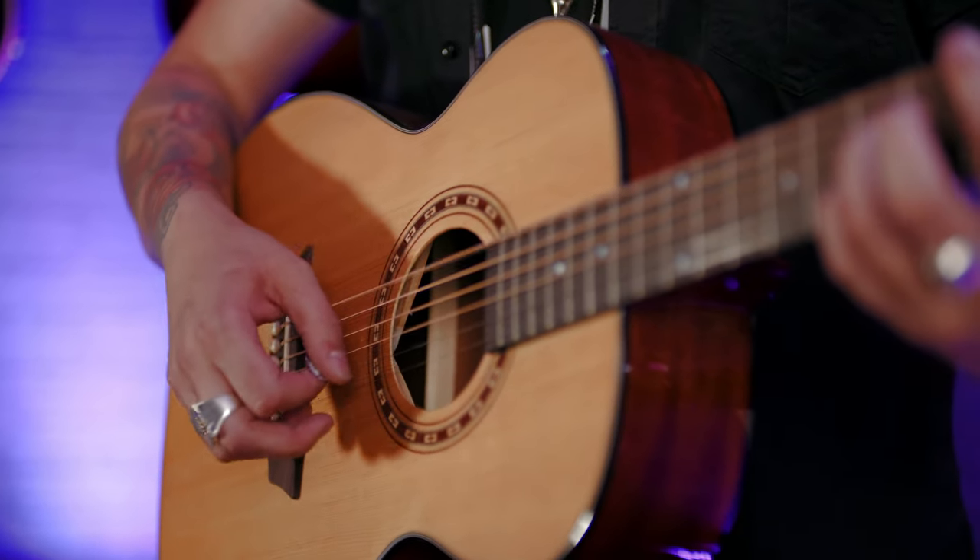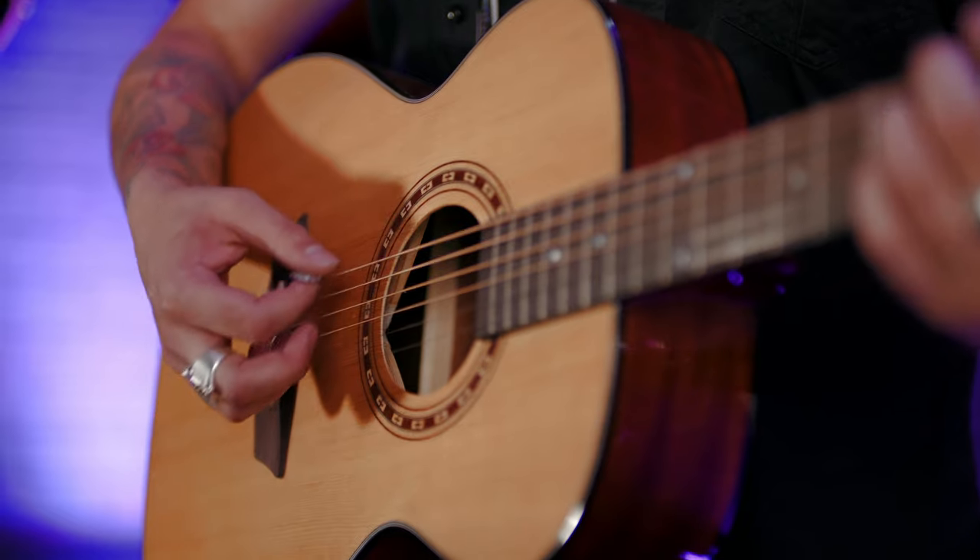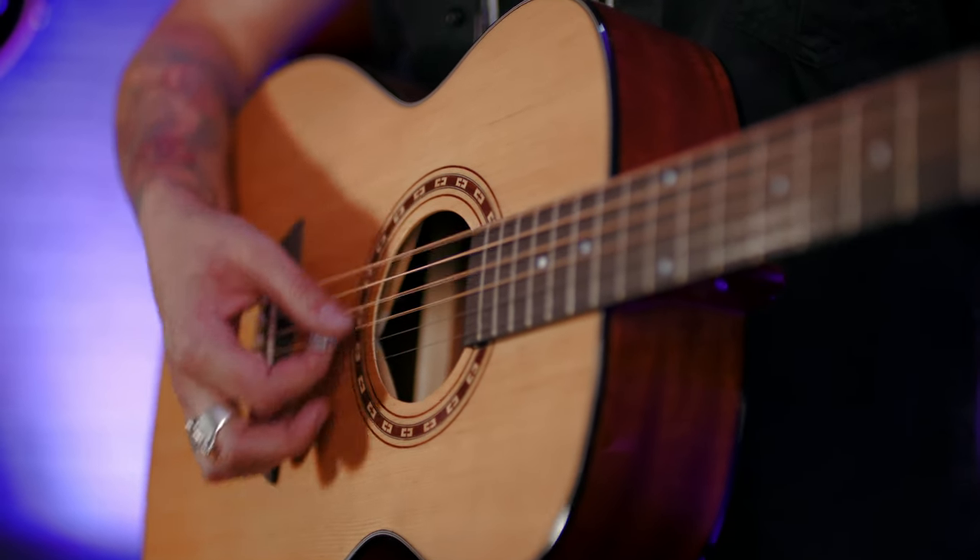The slightly smaller body means it's great for people of a smaller stature to play. They haven't got to struggle with getting their arms around a Dreadnought, and it gives you a brighter, more focused sound because there's physically less wood resonating.